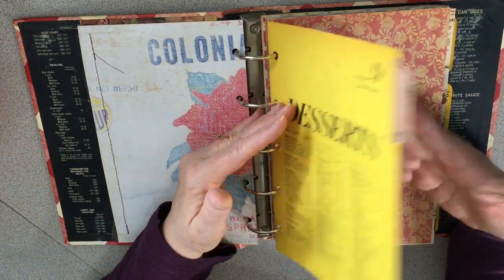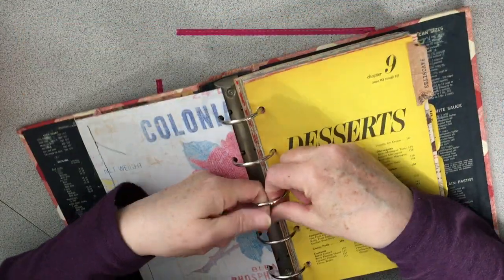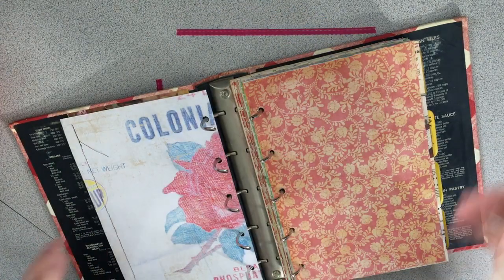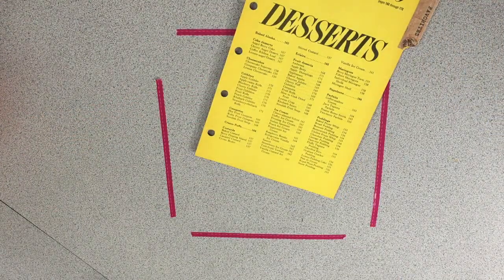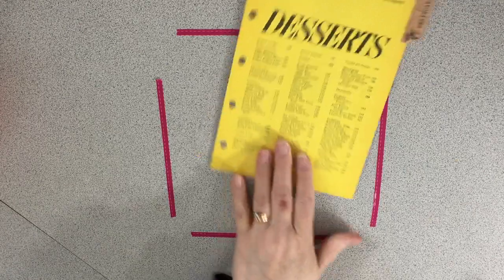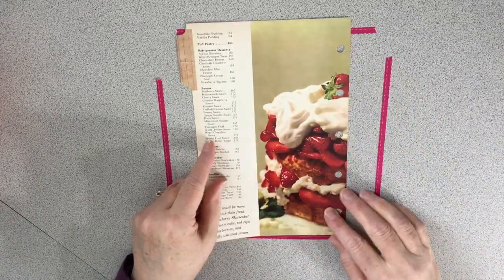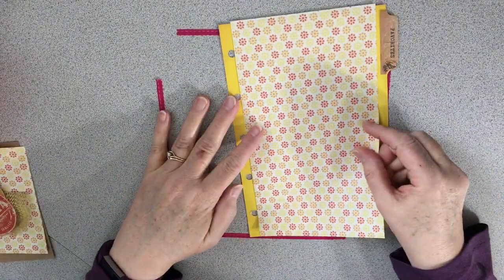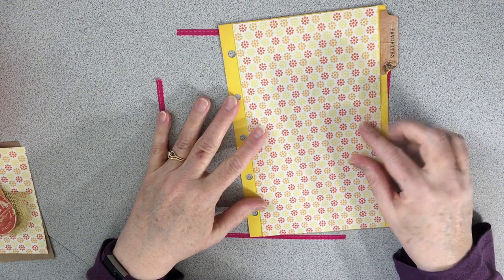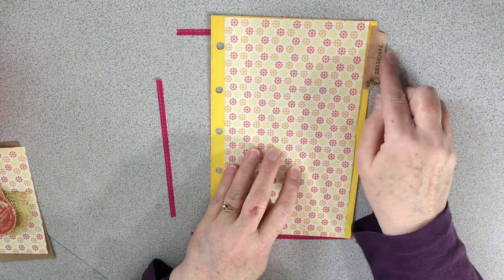So I thought I would start decorating these dividers, and I decided it would be nice to do this one with you. I went to my own scrapbook papers and decided that this one would look really good right here — it just plays off the yellow so well.